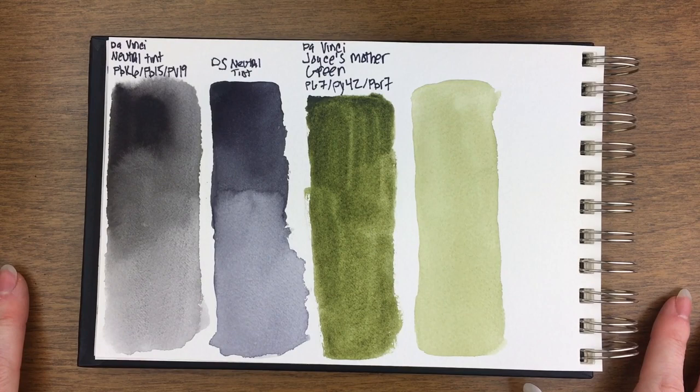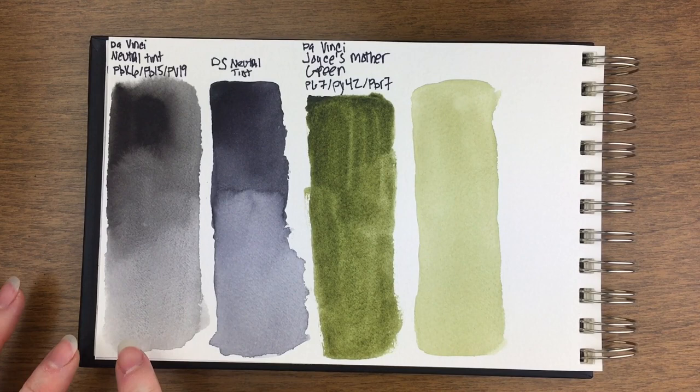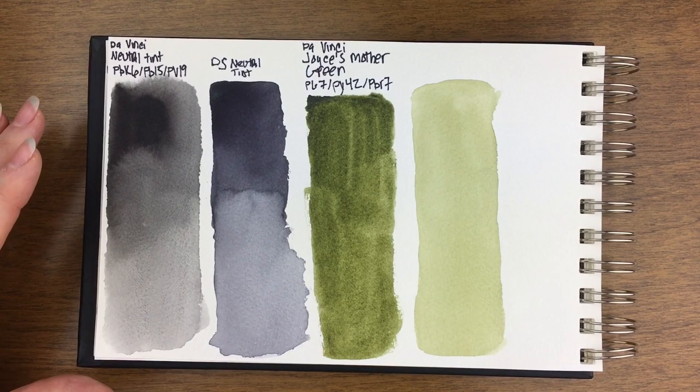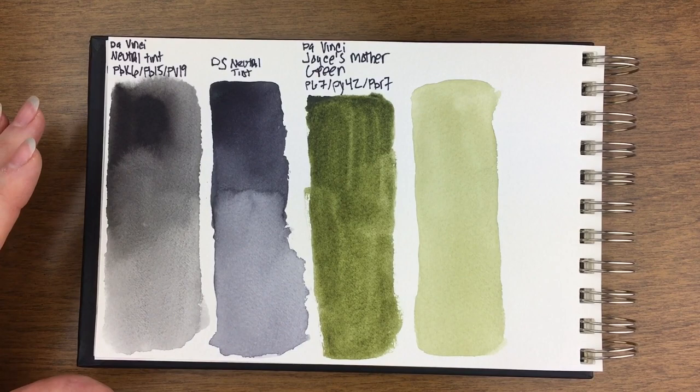Okay, so these are all dry. That DaVinci Neutral Tint is seriously dark, but there are people who don't want to use black that are going to have a really good option now, because it does have three pigments in it and it doesn't have that flatness that you would get with just straight black. I do like the Daniel Smith Neutral Tint, but I can see how blue it is now. If I cover this one you can see how neutral it really is unless you put it next to something that's reasonably black. So I guess I'm happy with this — I'm glad to have a really dark option.